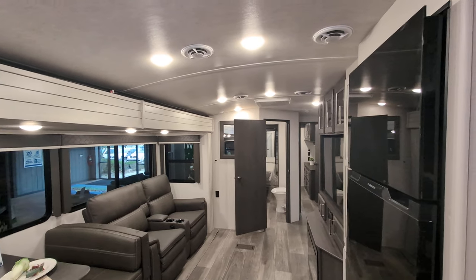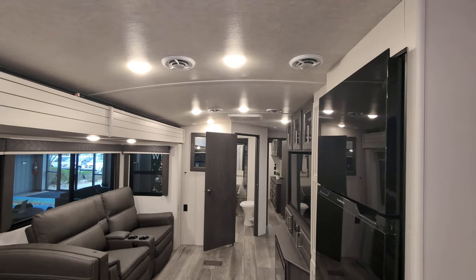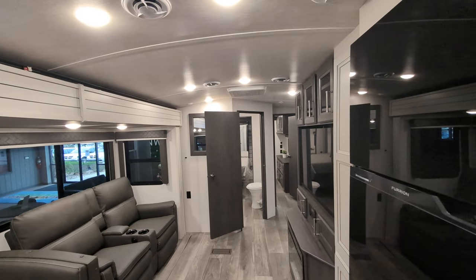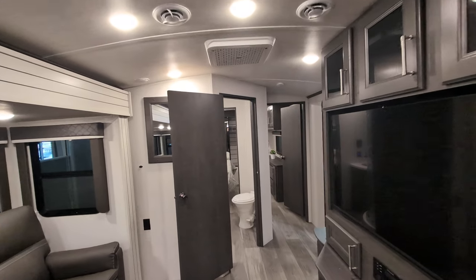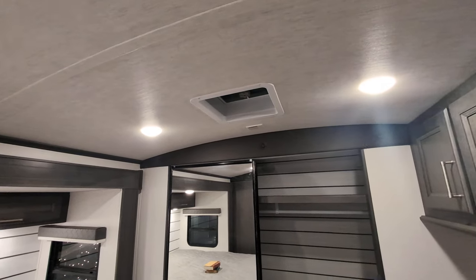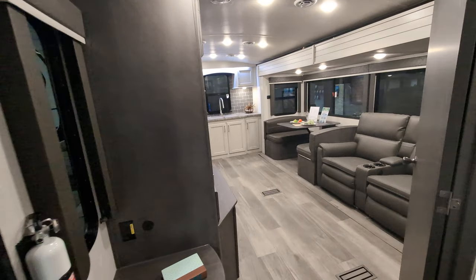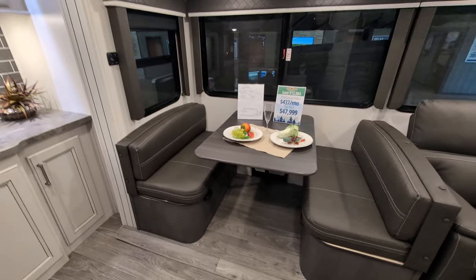This does have the domed roast style in it, which is super nice because it just gives it that extra feel of height in here. There's one AC right there that is 15,000 BTU. This one doesn't have the second one, but you can add a second AC unit — it would go right there, and I think that unit would be 13,500 BTU.